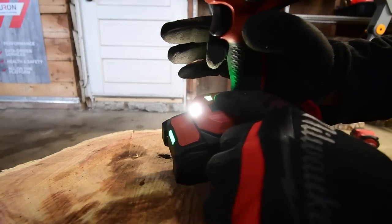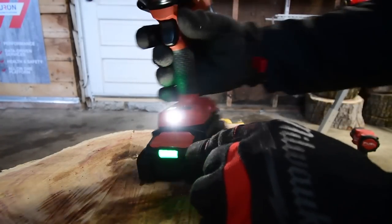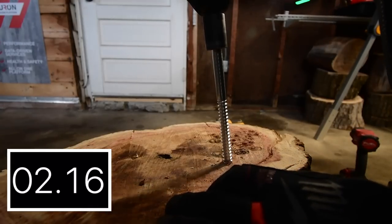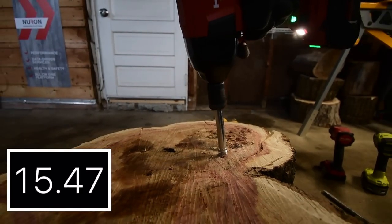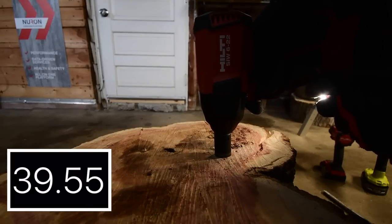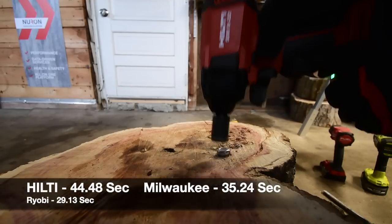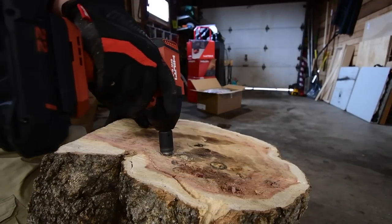Next let's do the Hilti. It is on speed two — I believe that's all it has, just two speeds. The battery is full. Remember: the Milwaukee and Ryobi are at three amp hours and the DeWalt and Hilti are at four amp hours. That's time — a little bit more. I think that's time. Just adjusted the camera for the lighting. Now let's take Hilti's out.